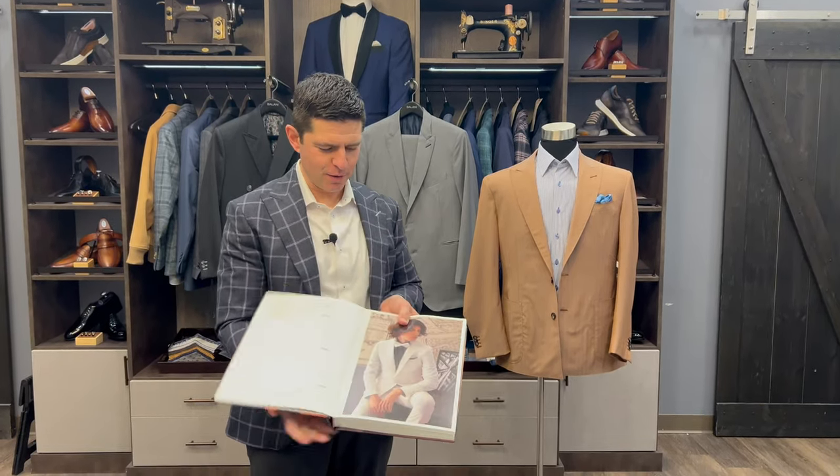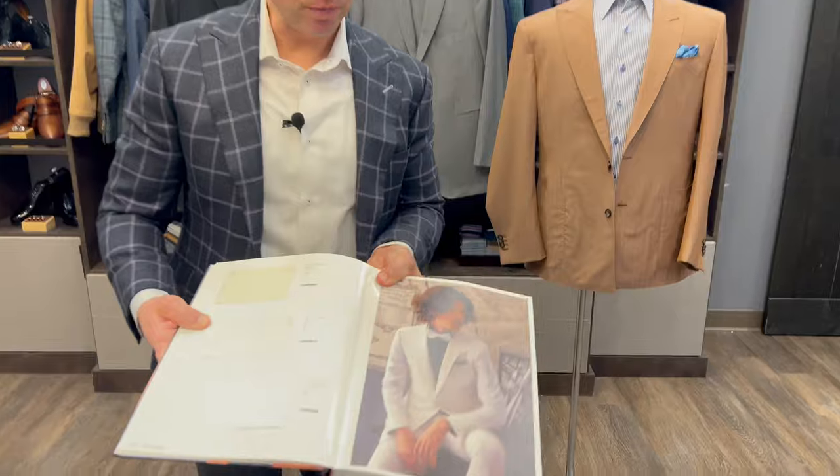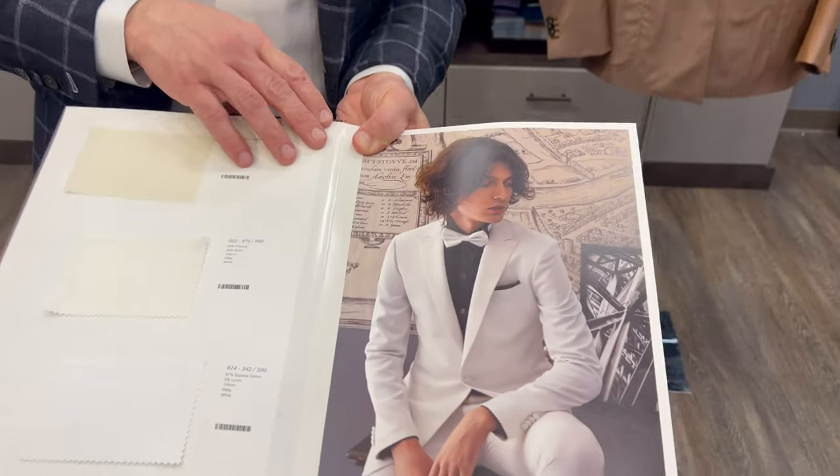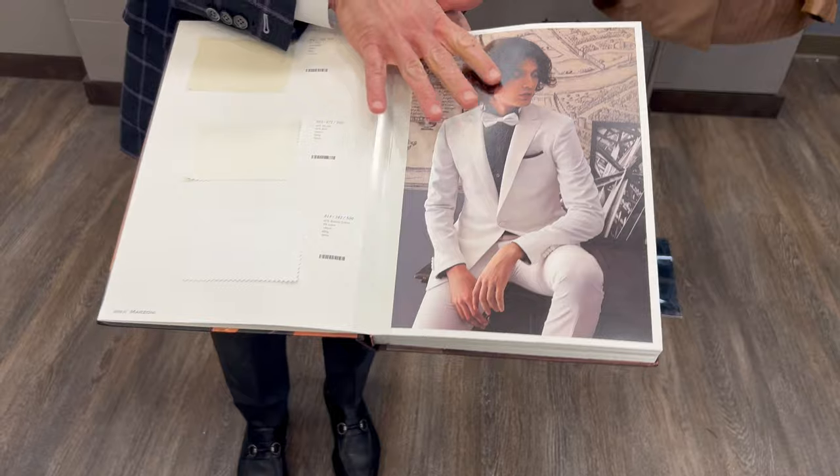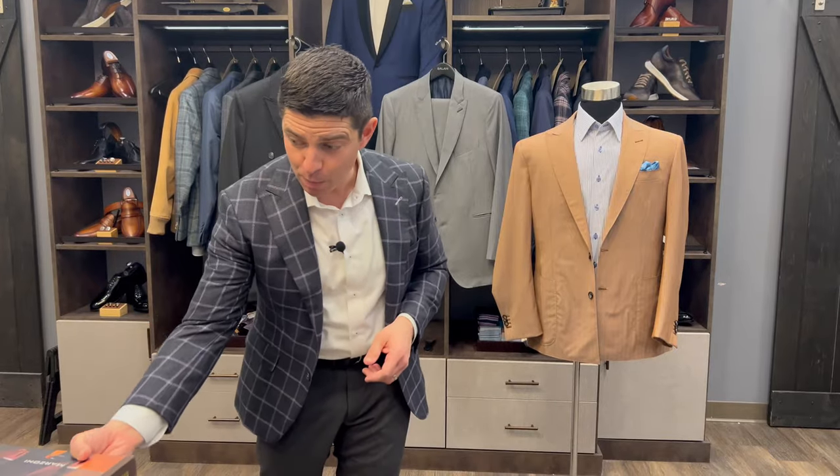Many of you may associate the peak style lapel with a tuxedo. This might bring back traumatic images of LeBron on draft day, but a peak style lapel is a more formal look. However, it is not a lapel that is limited exclusively to formal wear. I'll talk about three different instances where you might consider adding a peak lapel to your outfit.